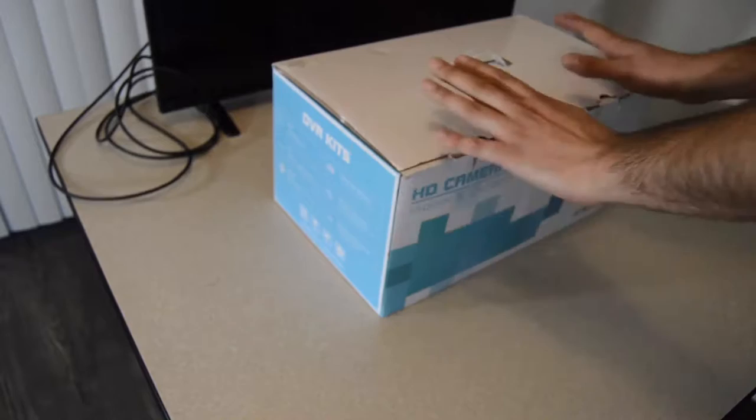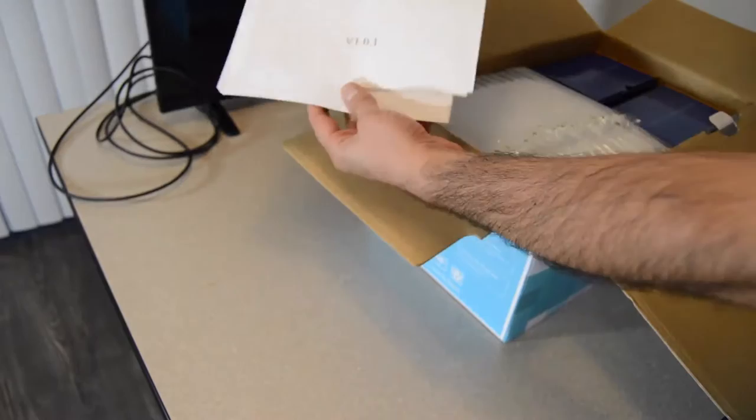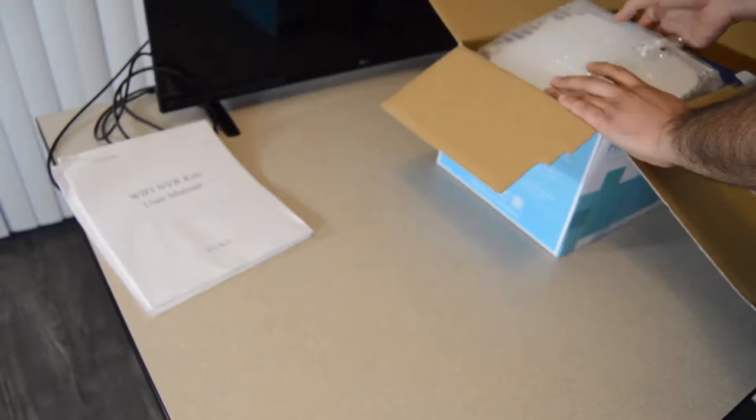Let's unpack the box. When you receive the box, we're going to open it. Here are two user manuals — they can help you. The main device is the NVR.